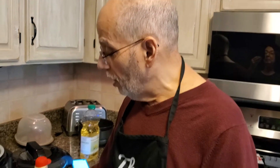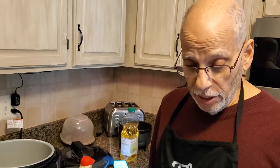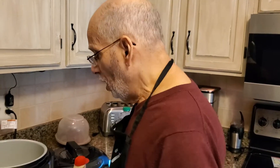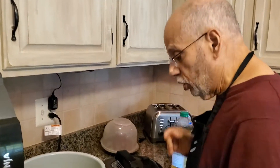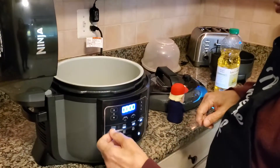But today we're going to use my favorite tool, my Ninja Foodie, and we're going to do what I call a vegetable chicken pasta soup. You can call it something easier, I guess, but that's what I'm calling it. So we're going to start out doing a little sautéing — I'm going to turn the sauté onto medium-high.